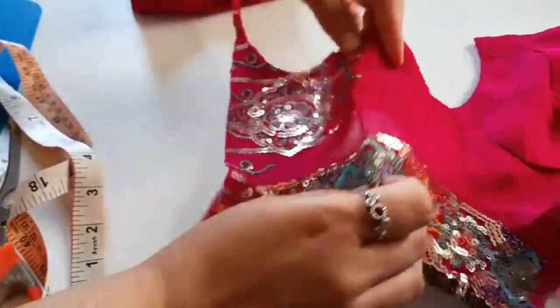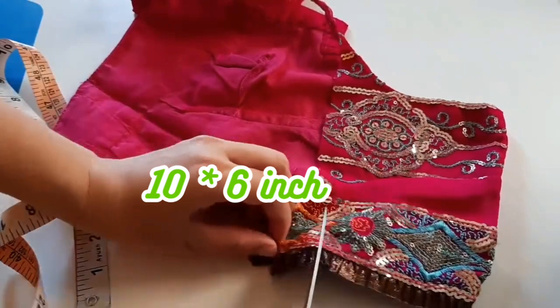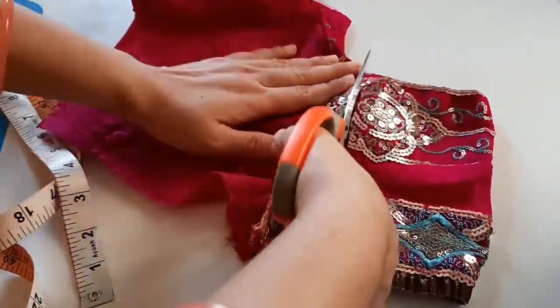We will cut the part from 10 by 6 inches. We have to cut this part from the bottom.